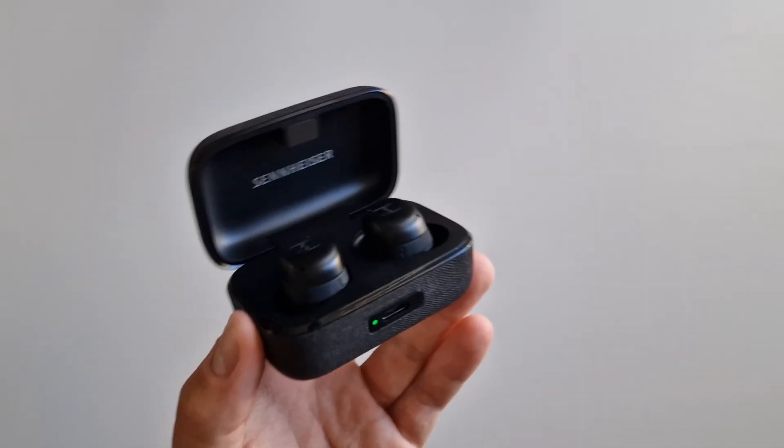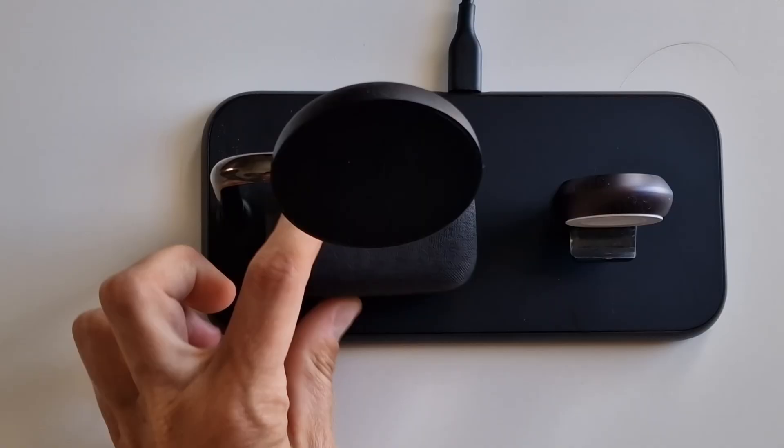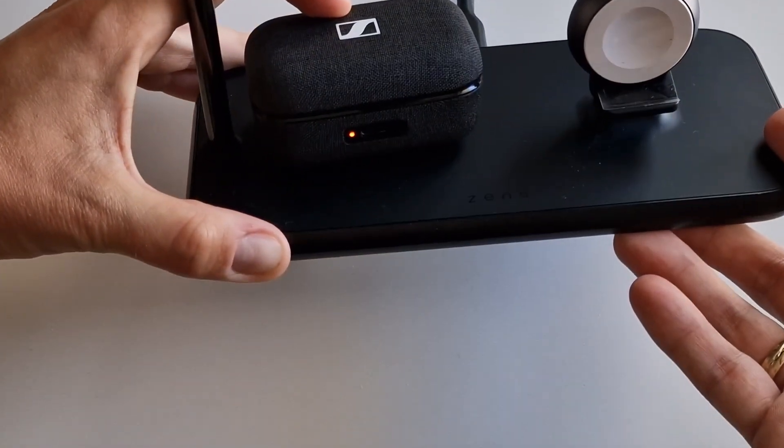Battery life is seven hours, which can be extended to 28 hours with the help of the charging case, and I will tell you — I never listen to music that long on a single charge. A big plus is that the headphones not only charge via USB-C but also support wireless charging. Unfortunately, after six months problems with the battery began: one of the earphones started to discharge, and then it turned out that the other earphone and the case also began to discharge uncontrollably. A reset to factory settings didn't help, and that was the reason I unfortunately had to return these headphones to Amazon.